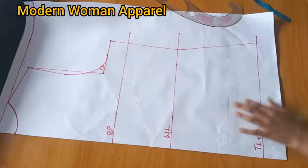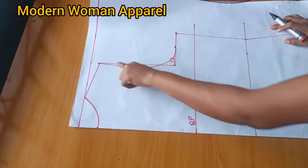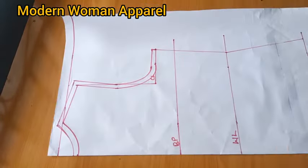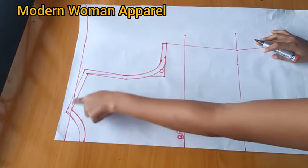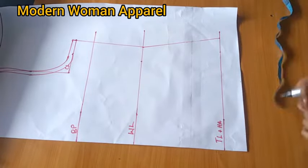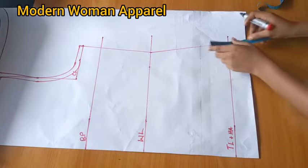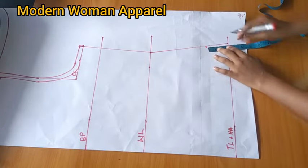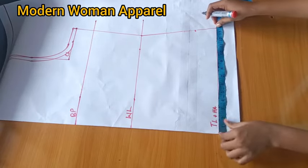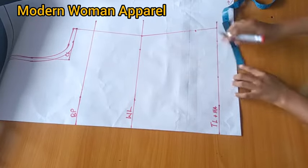After connecting, I add the allowances: half inch on the neckline, half inch on the shoulder, and half inch on the armhole. This side already has the seam allowance. For the hem, if you want the bottom to be straight it's up to you, but my client wants it curved, so I go up by 2.5 inches, then measure what I have, divide by 2, make a mark on the midpoint, and connect.